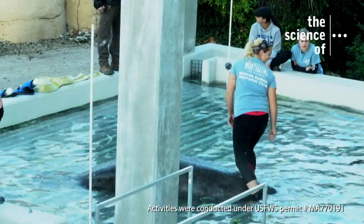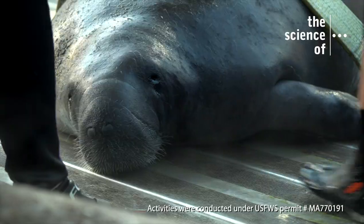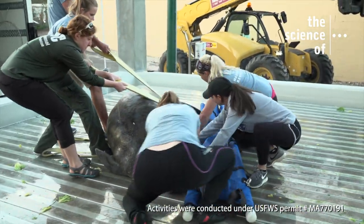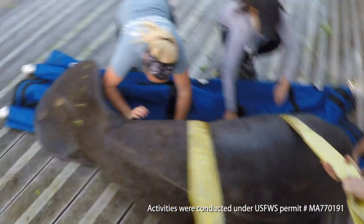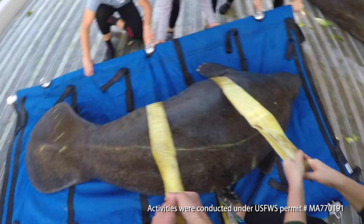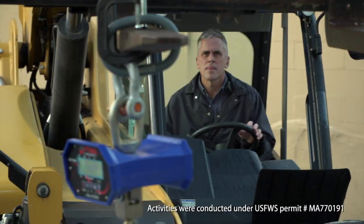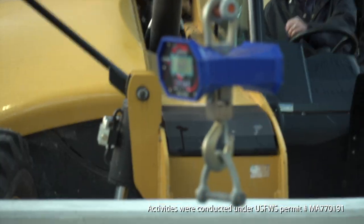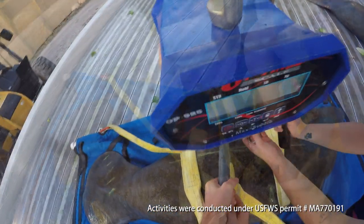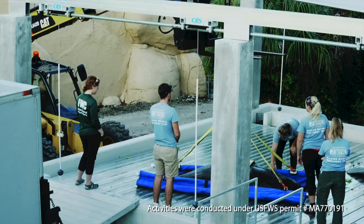The floor is raised to gently lift Frankie out of the pool. Manatees evolved to live in the water, and since they're so heavy, they can't move around much on land. Now that Frankie is in the stretcher, Craig brings in the forklift with the manatee scale attached. The stretcher and straps are attached to the scale, and Frankie is now ready to be hoisted and weighed.